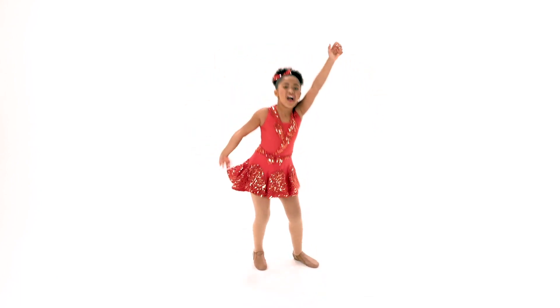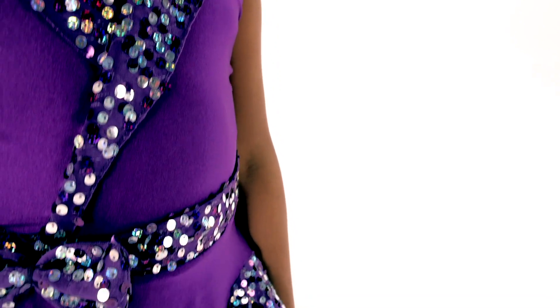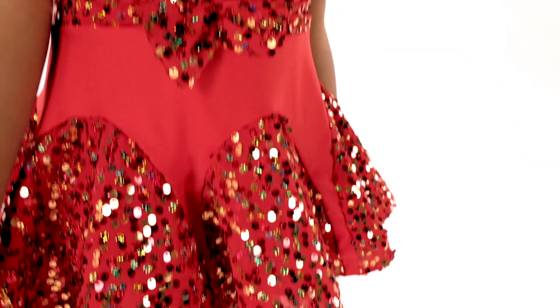Live It Up is a spandex biketard. It has a spot sequin payette spandex waistband and spot sequin payette spandex lapels. It has an attached spot sequin payette spandex skirt edged in horsehair.